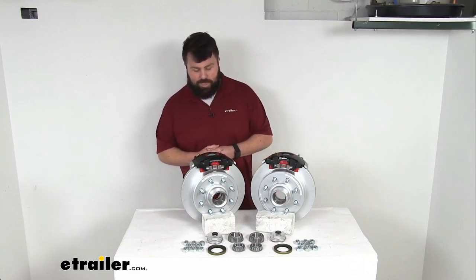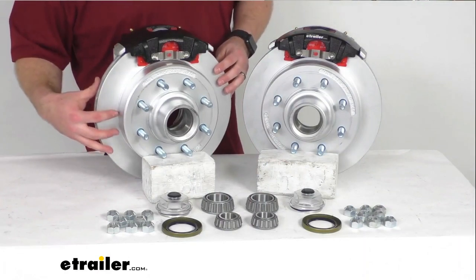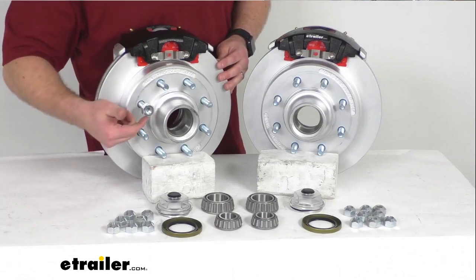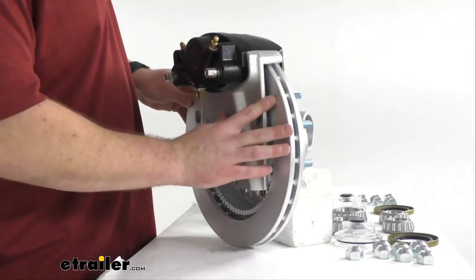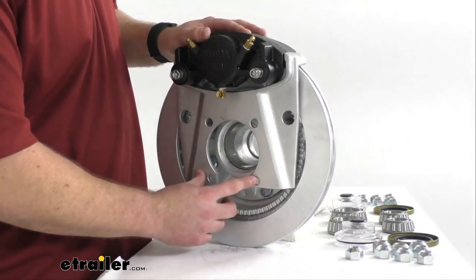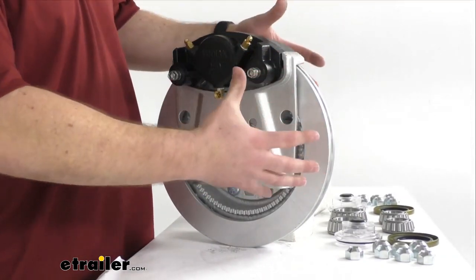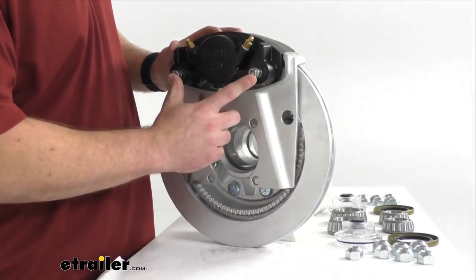This kit is not going to be everything that you need, but it will provide the two Dacromet plated cast iron hub and rotor assemblies with the eight pre-installed nine-sixteenth inch diameter wheel bolts on each one. You're also going to get 16 of these nine-sixteenth inch zinc plated steel lug nuts to hold your wheel in place. You'll get the two e-coated cast iron calipers as well as the two Dacromet plated ductile iron caliper mounting brackets. These mounting brackets have the four-bolt brake flange configuration, so it is going to be very easy to get mounted on your axle. Note that these are mounted on top just for display purposes — when you actually go to mount them they will be mounted on the side. That side support design puts all the weight on the mounting bracket instead of on your bolts, so it helps your bolts last longer.